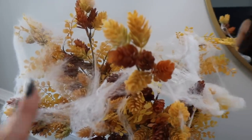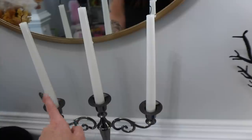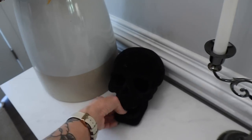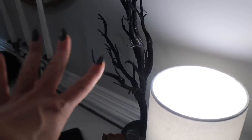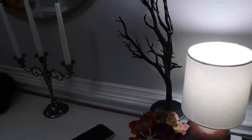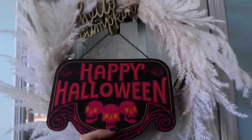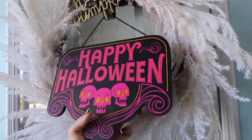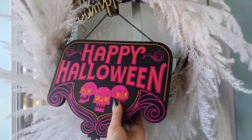You guys saw that I added the cobwebs to these stems, some little spiders in there too, and I added this candlestick holder — I think I got this a few years ago from our Halloween party. I added some candlesticks and then a lovely skull here. I also added this black scraggly dead glittery tree — I actually have two of those from the Halloween party. Then we added our sign to the door. I'm not really happy with how it looks but it does turn on. We're definitely going to show you guys all the Halloween decorations at night.